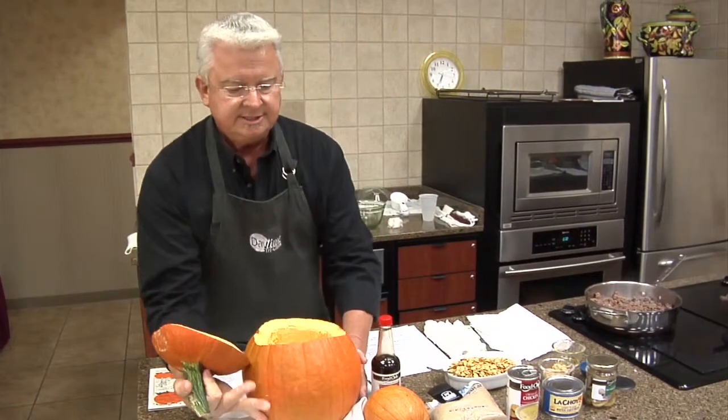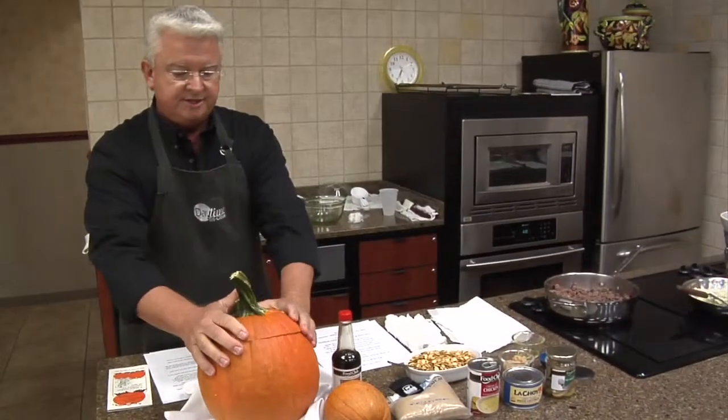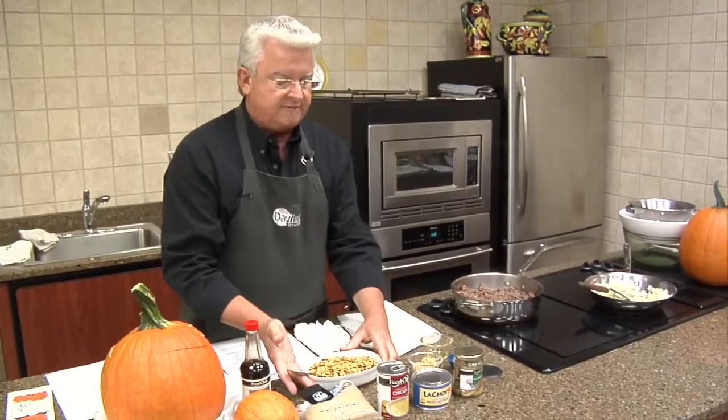Haul out the guts and clean it out pretty good, because you're going to be actually eating part of that with your meal. Give the seeds to the kids and let them sort that mess out. You can toast them at 350 in the oven for about 15 minutes, or if you want to do it the slow way, about 250 for maybe an hour. You can put salt, garlic, hot sauce — some people even use brown sugar or cinnamon to make it dessert-y.